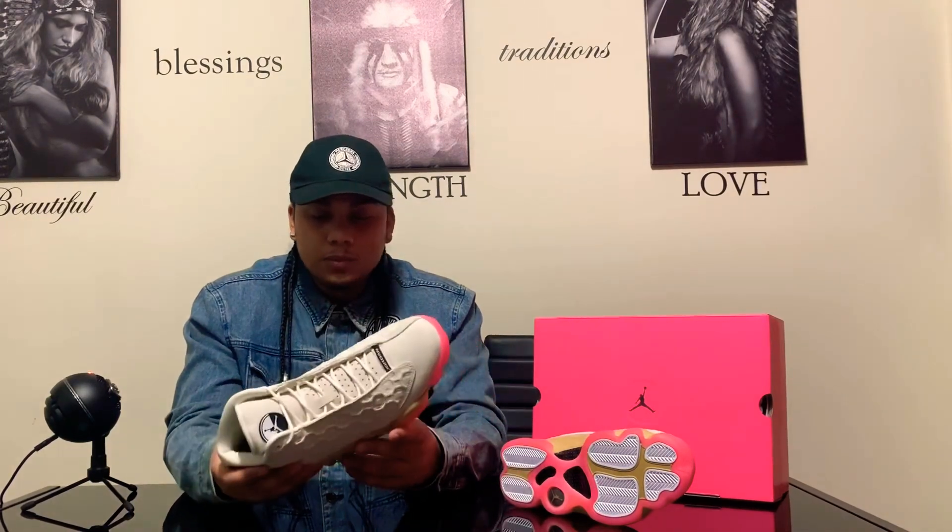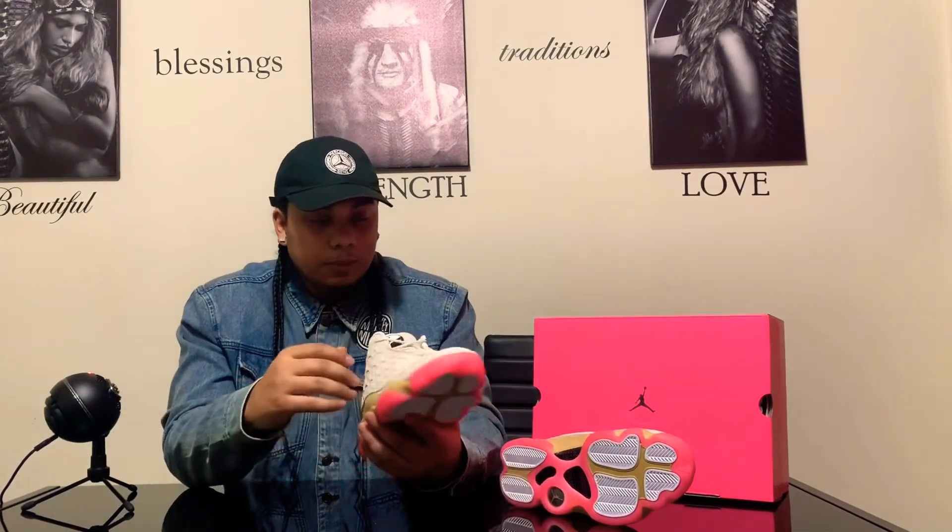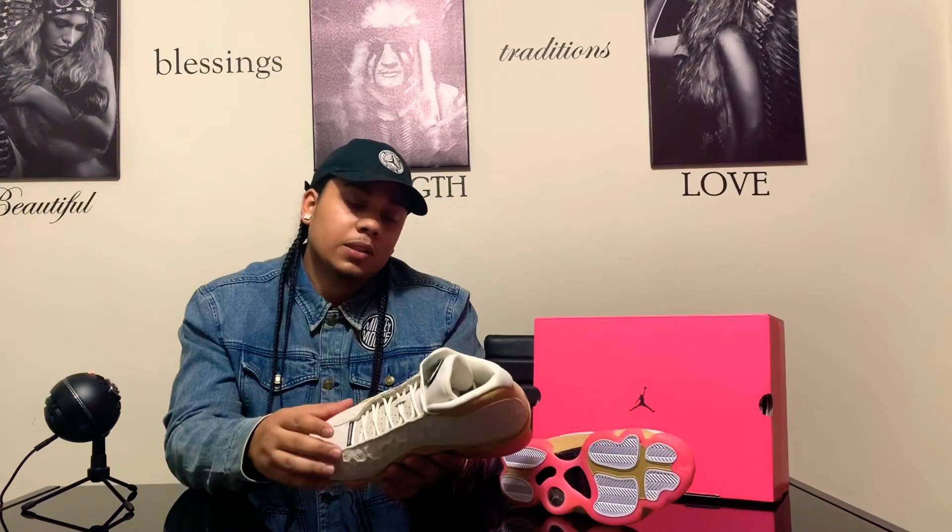I could see you rocking this with a lot of stuff — mix it up. Definitely a summertime shoe or a springtime shoe. You don't want to wear this in the winter because as soon as you rock these in the rain they'll get messed up, so definitely don't want to do that.